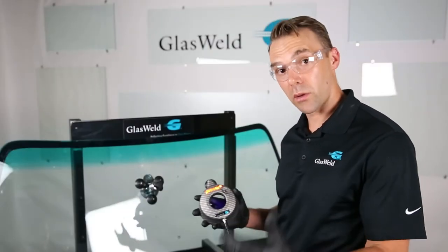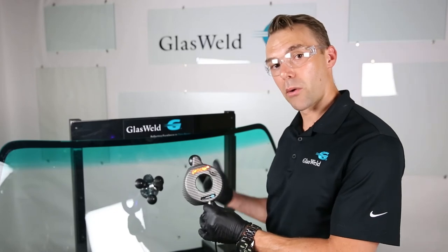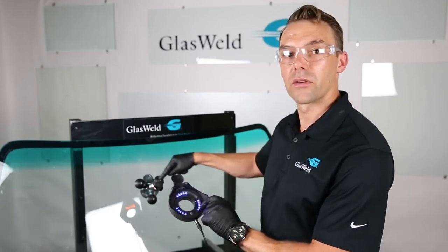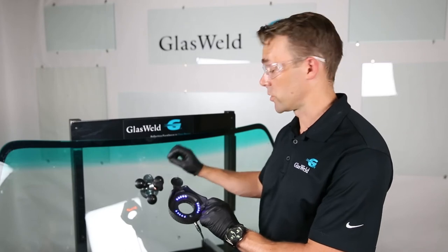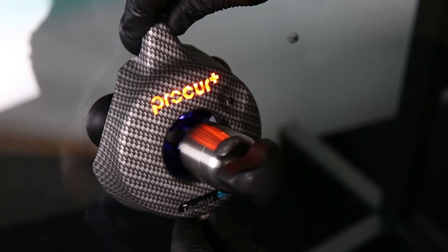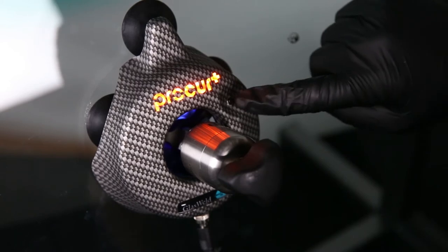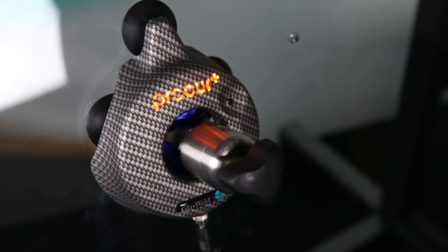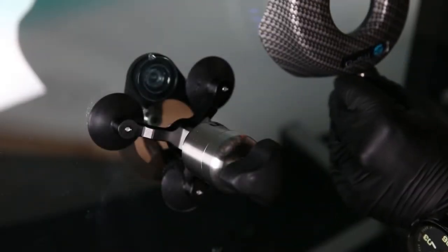Now it's time to begin the curing process. We're going to use the Pro Cure Plus light — already connected and plugged into the vehicle's cigarette lighter. On the inside of this curing light there are grooves that sit directly on the tripod legs, and angled lights that reach the entire break area, starting to cure it while we're still under resin pressure. Install the curing light directly over the injector and stand, press the suction cup in, center it, and press the button — the Pro Cure Plus logo will begin to flash for approximately 60 seconds. Once it stops flashing, curing is complete.